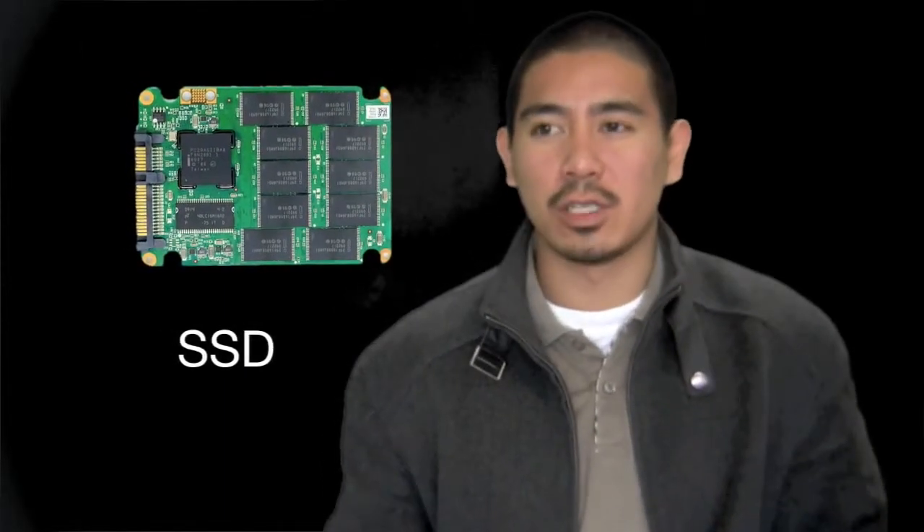SSD drives are solid state drives and they're different than the old hard drives because they don't have any moving parts — it's all circuitry. It's very similar to the flash drives that you put into the USB port, except for the fact that they're much faster.